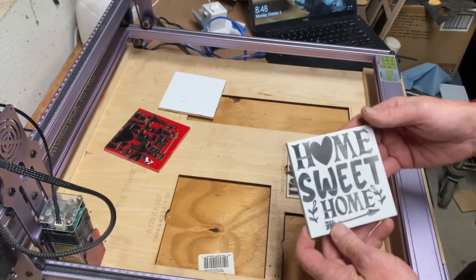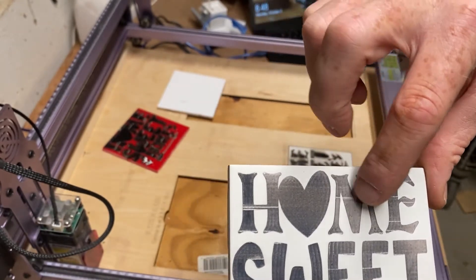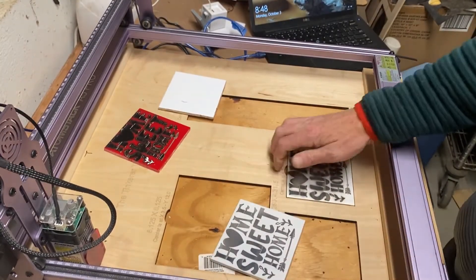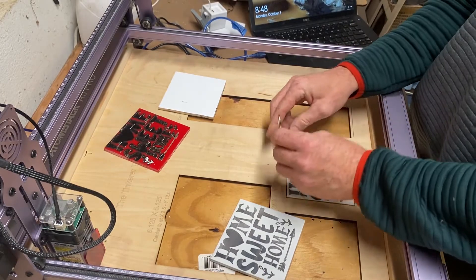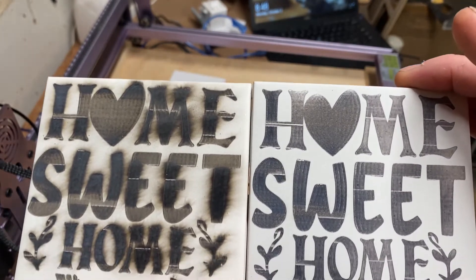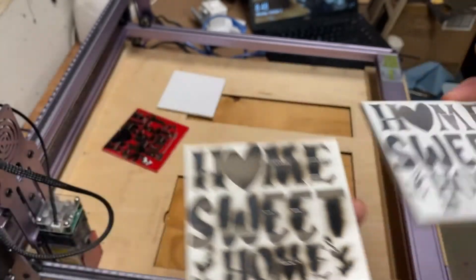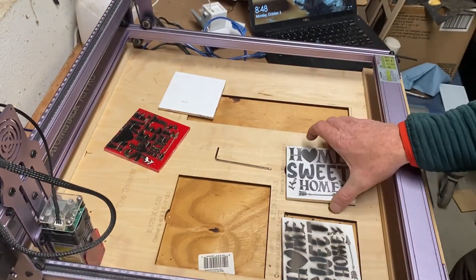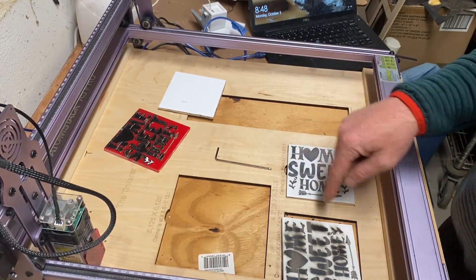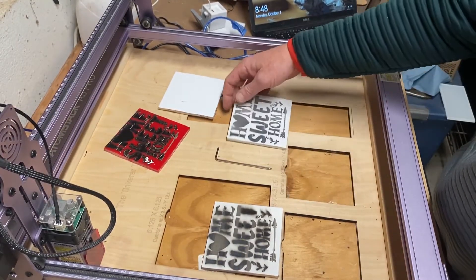I'm seeing something on all of them — we're missing some etching on certain areas, and it's consistent in the same spot. So I think it's in the image I'm using and not an issue with the laser. I'm going to turn it sideways in the software, just to see if I get the same spots — that will tell me it's in the image. I'm going to wrap it up for tonight and continue tomorrow.